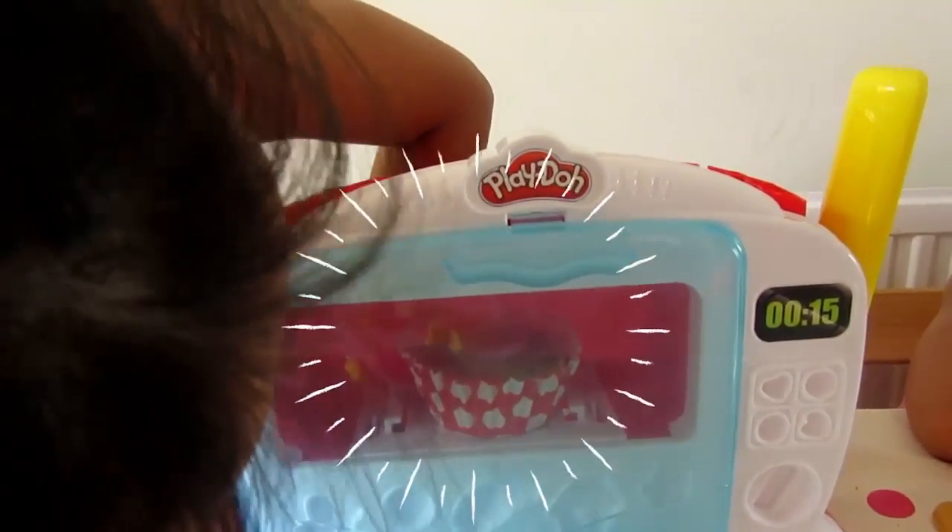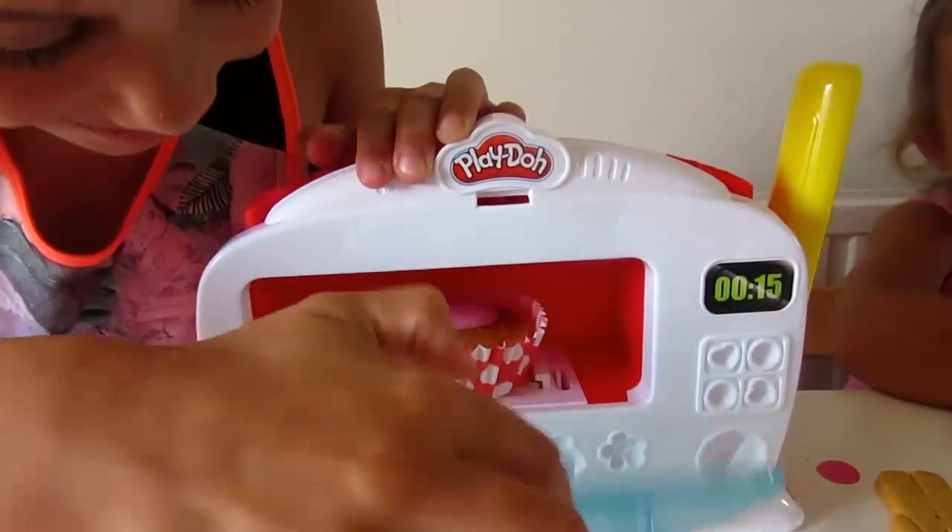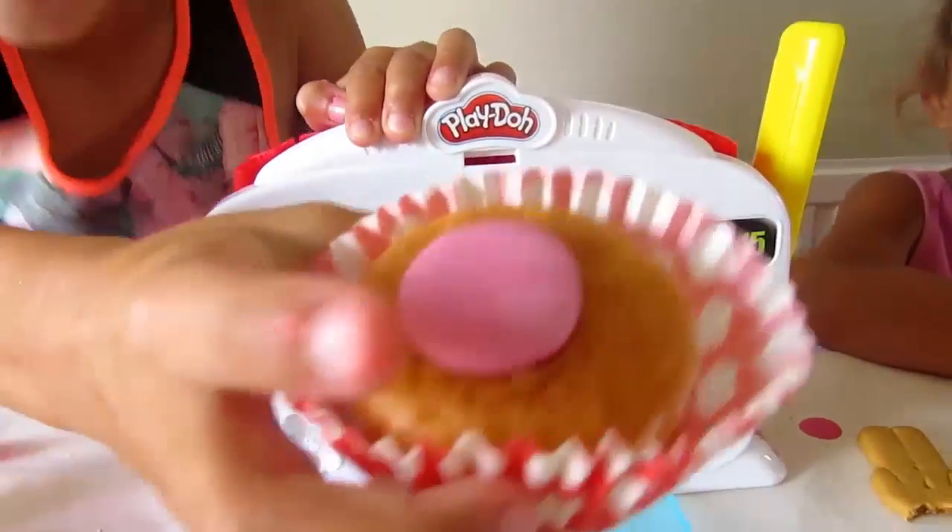Oh! It's a real cupcake! It's so good! Look at it guys!